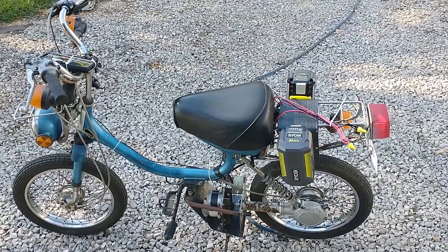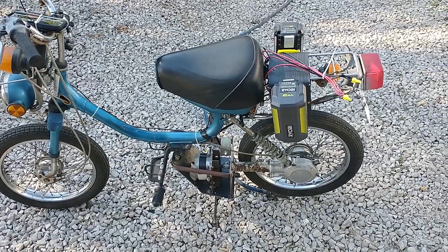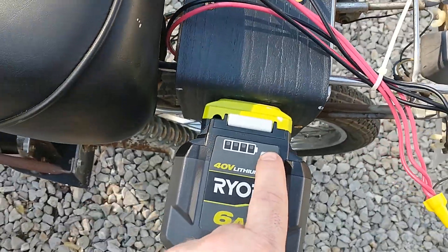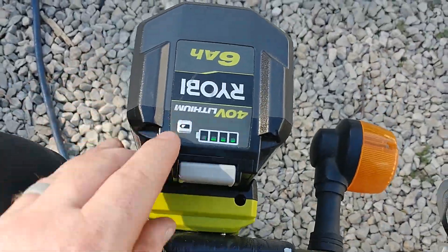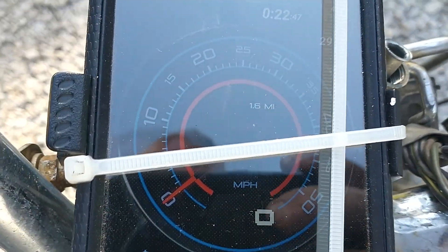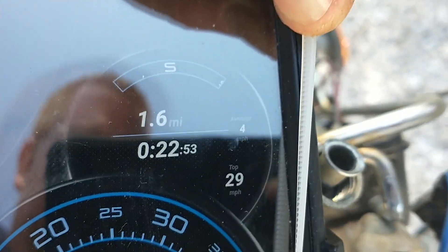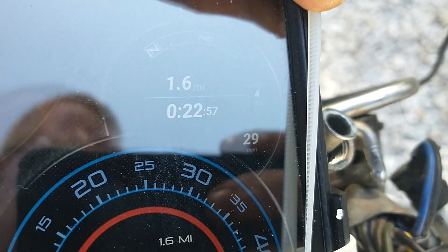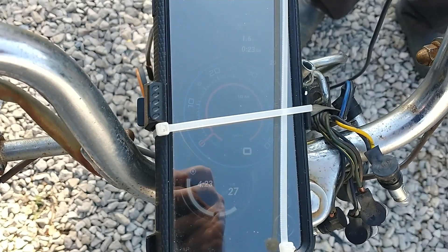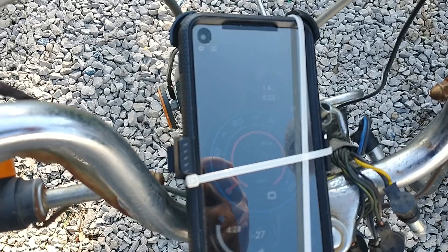We just returned from a short test ride. There are still some noises and a couple things to work out, but we were able to drive it. We've got two batteries hooked up and they're now showing three bars. Using a speedometer app, you can see it went 1.6 miles and we got a top speed of 29 miles per hour on level ground - the same speed as it was as a gas moped, but now it's electric.